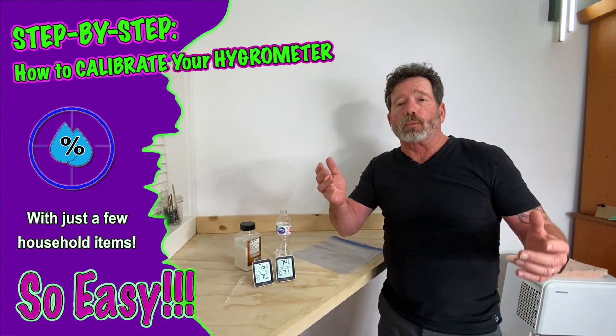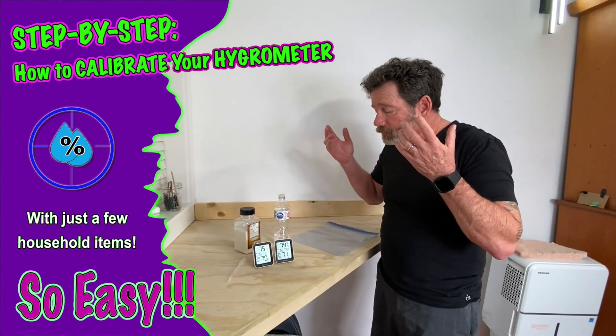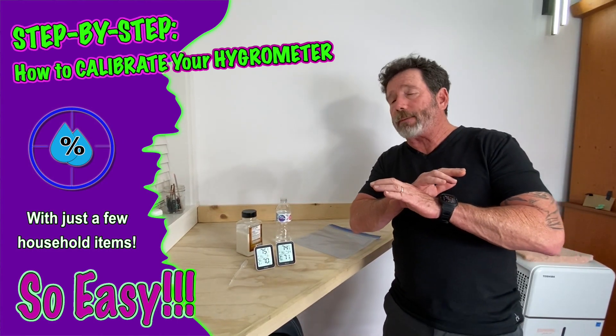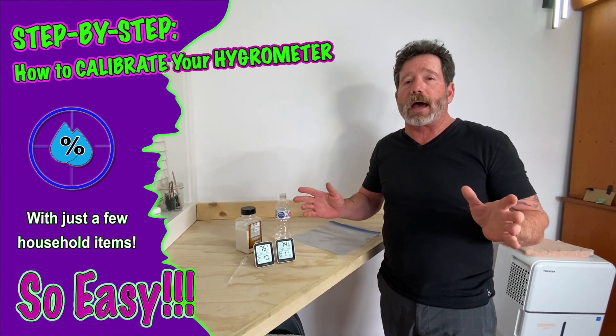Hey everybody, I'm Grow Daddy, aka Patrick Kenney. Welcome to Grow Daddy TV Studios. You've made it to calibrating hygrometers, and I'm going to show you how to do it very cheaply, inexpensively. You can absolutely do any hygrometer — it doesn't matter.